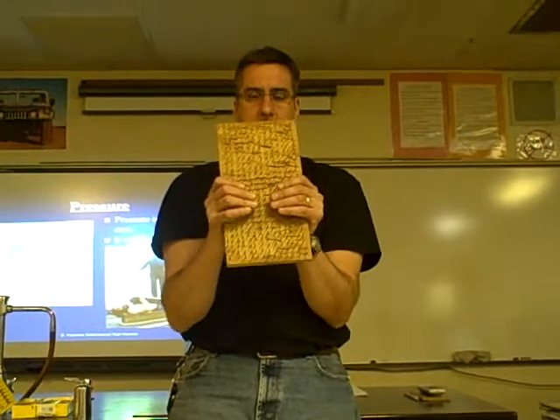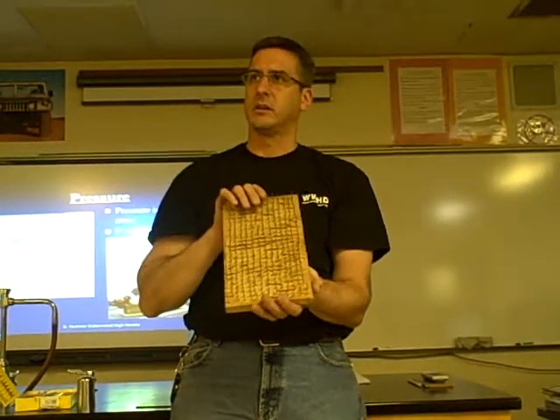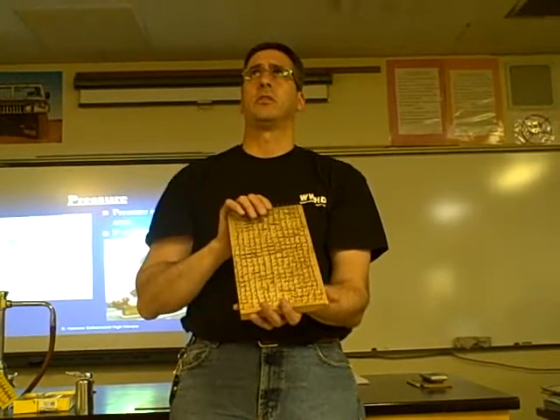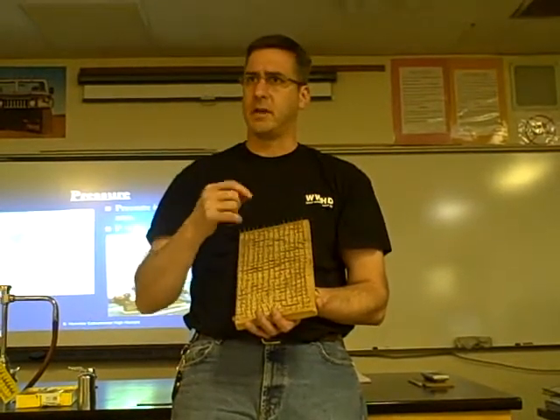Bed of nails — hundreds of nails. I'll set my foot on it, we'll put my weight over several hundred nails, so my pressure, the pressure being exerted on them each nail would be lower, right? Force divided by a big area would reduce the pressure.